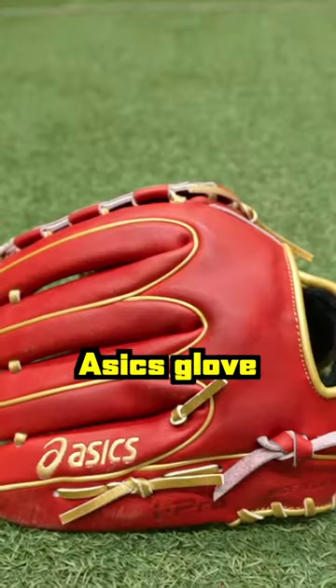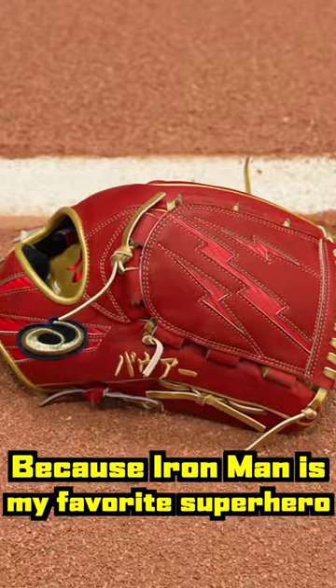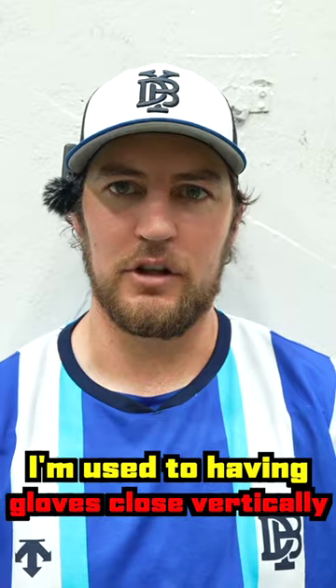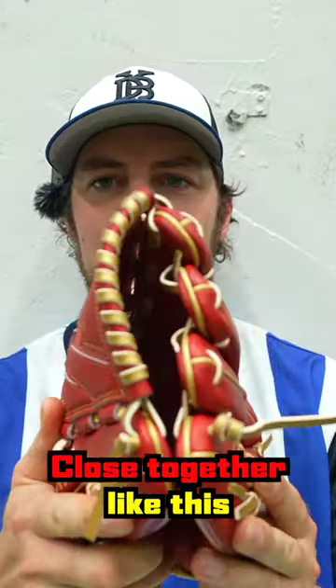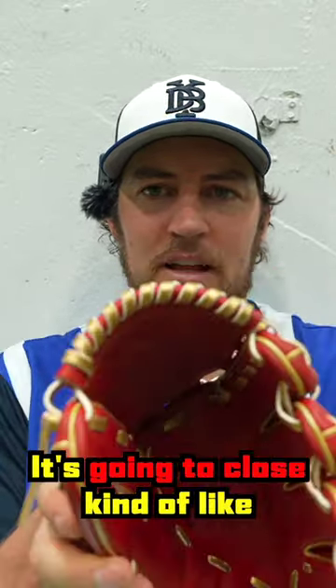Today we're playing catch with a brand new Asics glove. I designed this glove with inspiration from Iron Man, because Iron Man is my favorite superhero. I tried something new with this glove — I'm used to having gloves closed vertically, with the thumb and pinky close together. This glove has a horizontal holding pattern, which means it's going to close kind of like this.